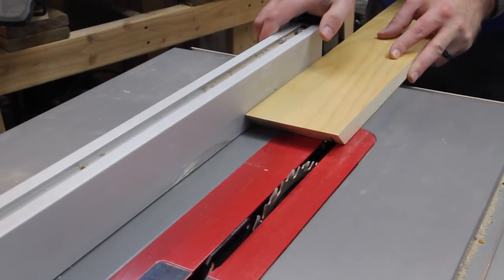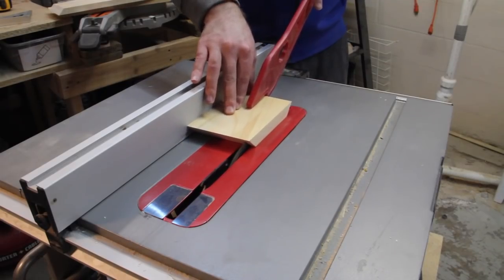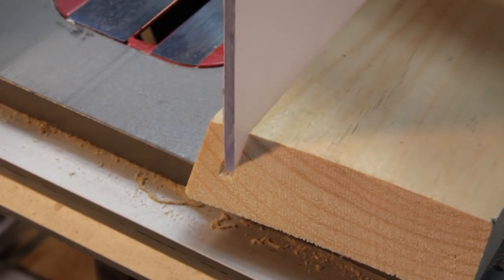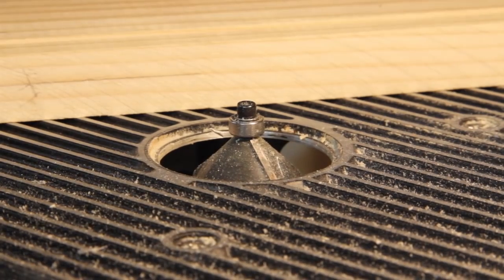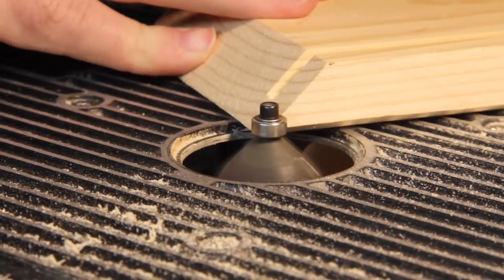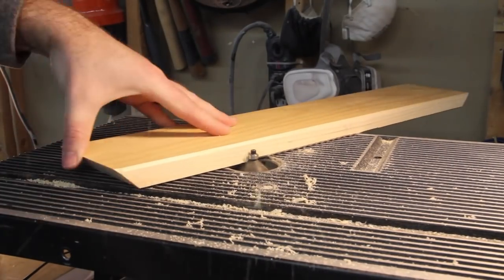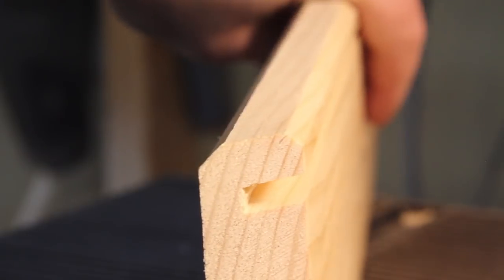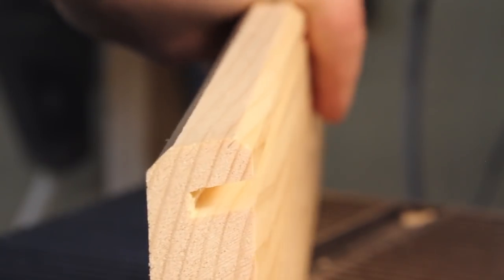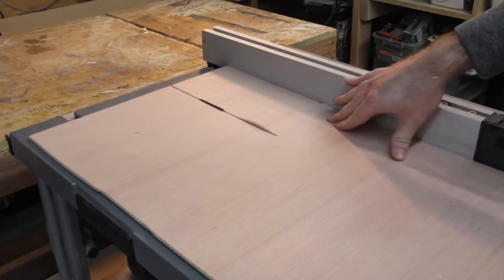I'll have to do this twice on each piece since the blade isn't thick enough. The next step is optional but gives the front a much nicer look — I'm using a chamfer bit on my router to ease over the front edges where the plexiglass will sit.